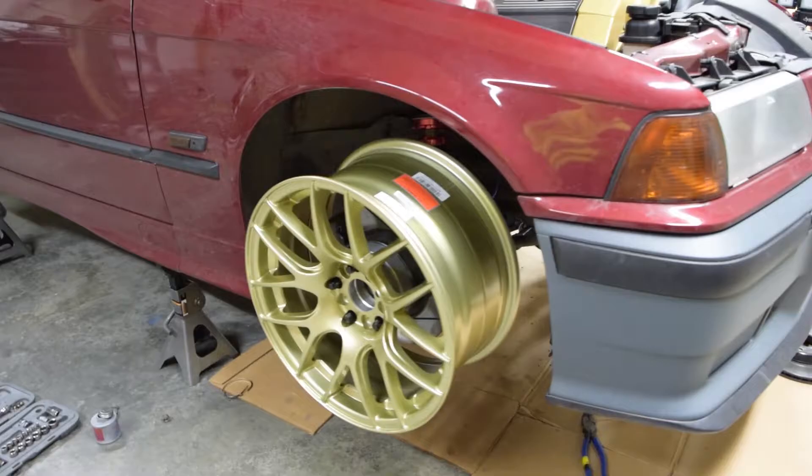So here are the new wheels — XXR 530s. I'm digging them. Ordered some tires last night.